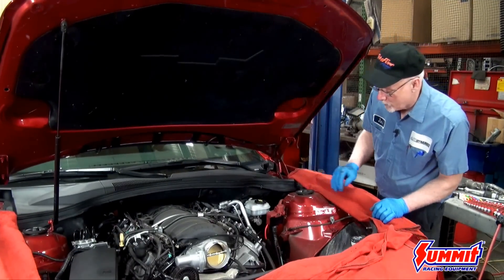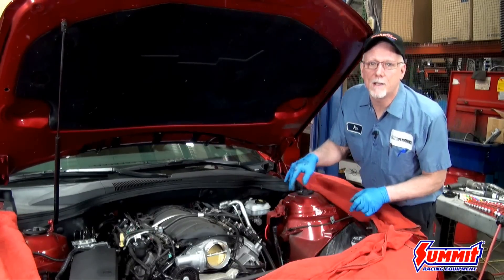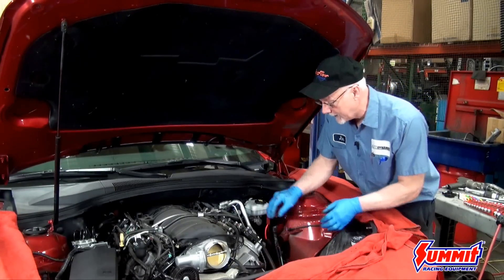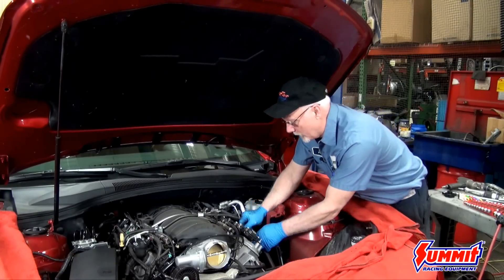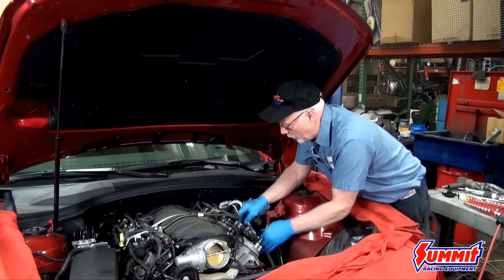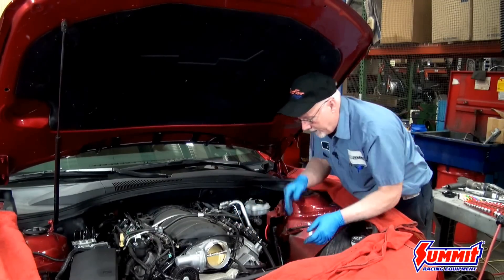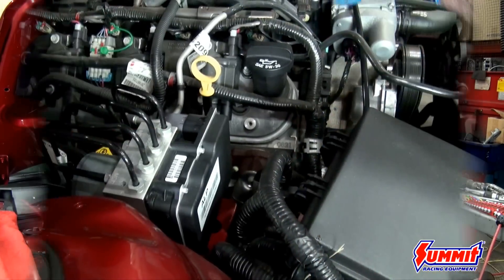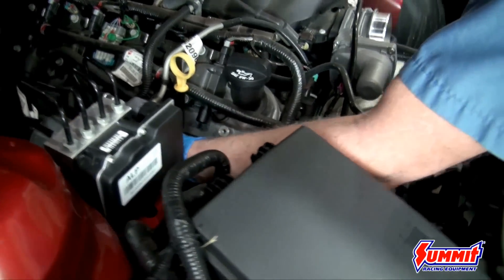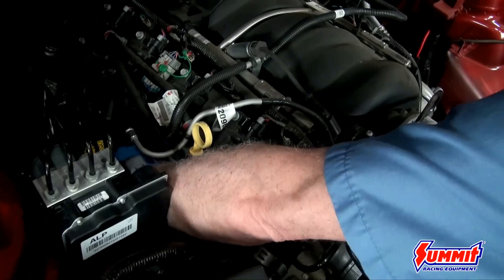Next we're going to remove the coil assemblies and the spark plug wires so we can access the bolts going to the exhaust manifold. The easiest way is to pull the plug wires off the coils first — that'll give you some extra leverage when you go to get them off the spark plug. They seem to stick harder to the spark plugs, and this way you can wiggle them and you're less likely to damage a wire.